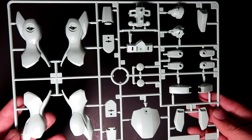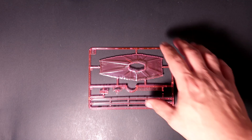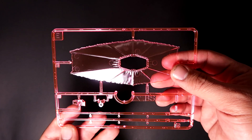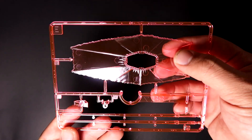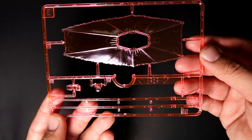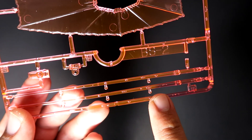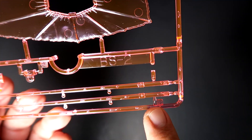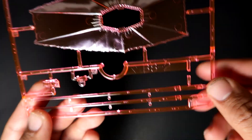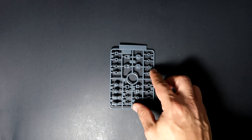Up next are the clear parts — Frame E. The overall design is practically the same as some of the classic units I've reviewed, like the Big Zam and Big Zanzibar, mainly. You get your beam saber here, and as you guys can see, there are some imperfections in the beam saber itself — some bubbles inside — but still not that bad. It actually gives it a unique quality.